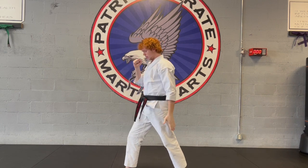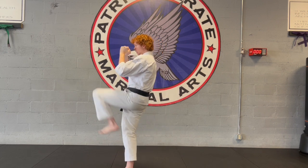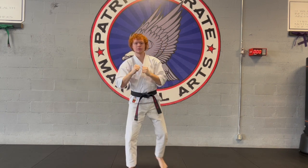From the side, same thing. Back leg, kick, bring it right back. Nice and fast.